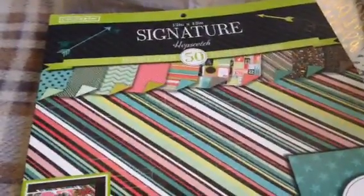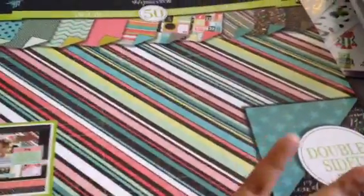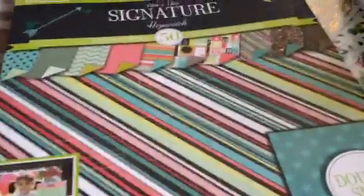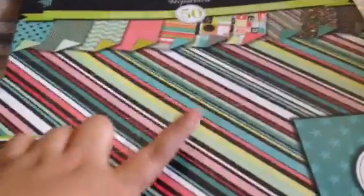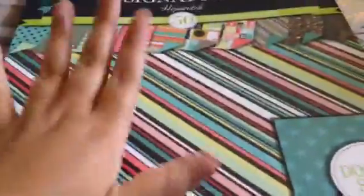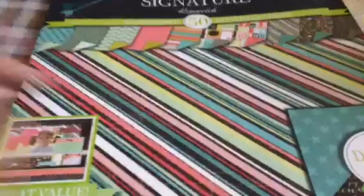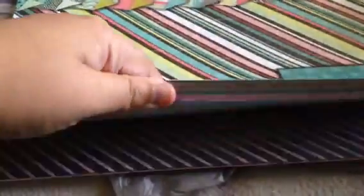What I really wanted to get and I finally got was this paper pack — Signature Hopscotch by Colorbook. It's double-sided, 50 pattern papers. Out of all the paper pads I've owned, this is the best collection I've had. It's just so beautiful and oh my gosh, it's $10. Which is better than buying ones at Joanne or Michaels for like 20 bucks — you're only paying half the price. I love this one, the fish scales, with the arrows on the other side.